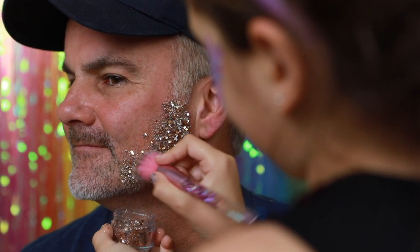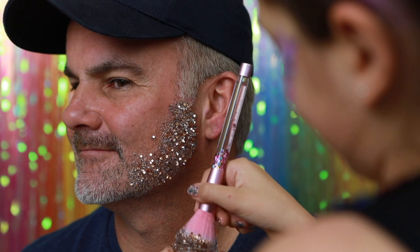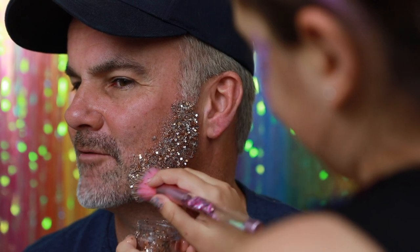You like it, daddy? Mmm. I'm looking forward to seeing the finished results. Yeah!